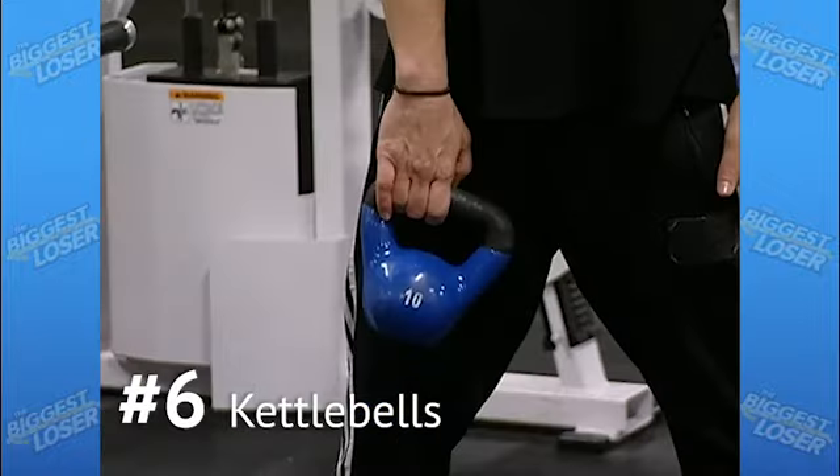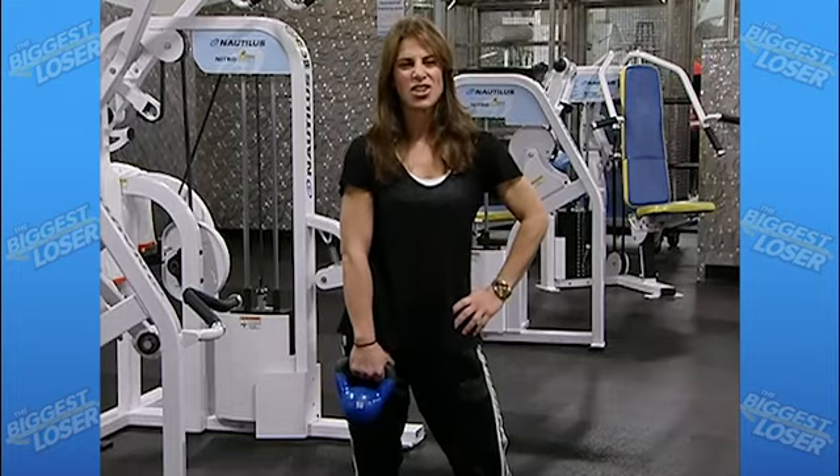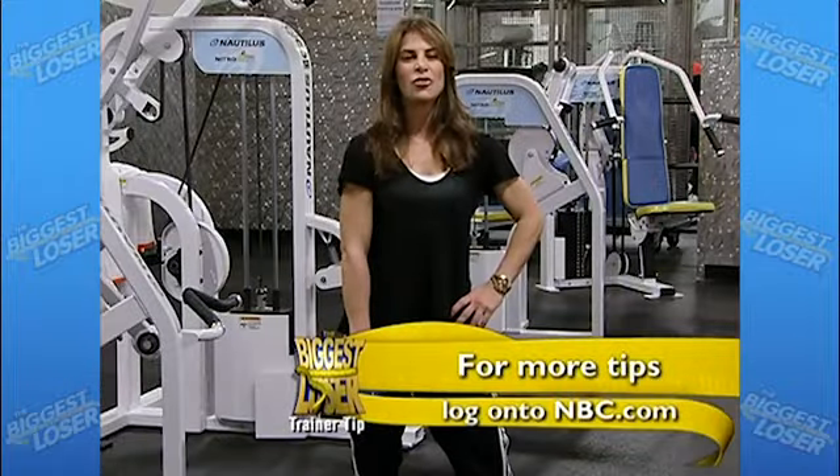Experimenting with kettlebells is a killer ballistic workout that's going to build muscle, shed fat, and keep things fresh and fun. If you're just starting out, try a kettlebell swing for back and core, or a clean and jerk for legs and shoulders.